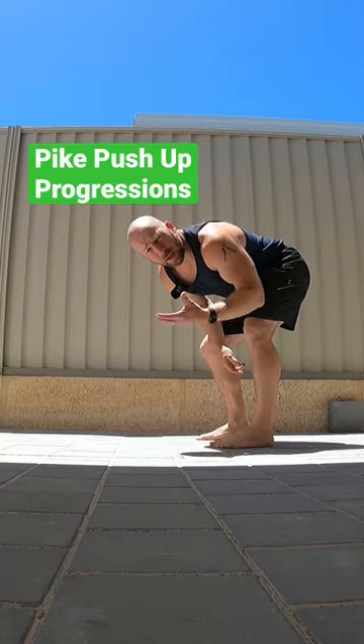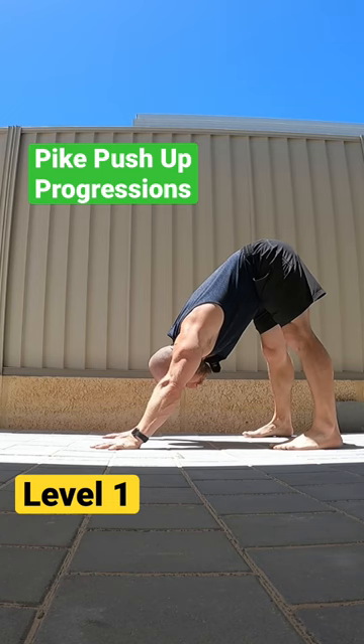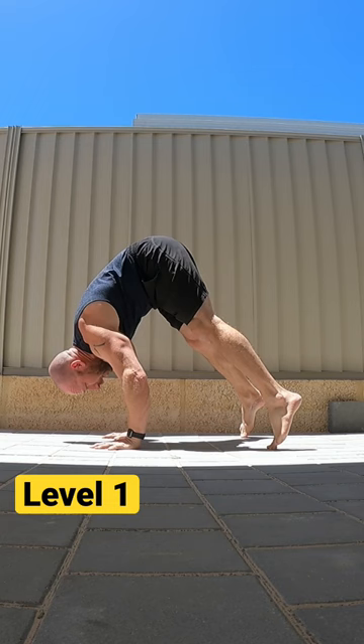Let's go through the pike handstand push-up levels. Your standard one is down dog position, open shoulders, come forwards onto tiptoes, round the upper back, bend the elbows, make a triangle between your head and your hands, and then open back up into that position.